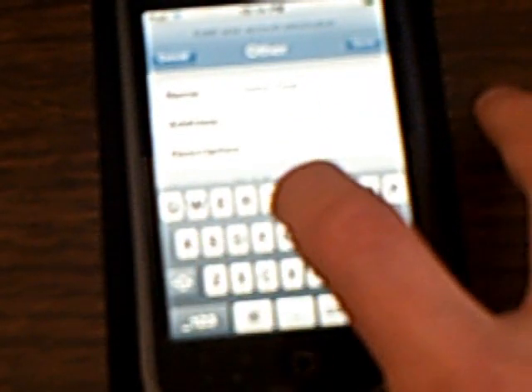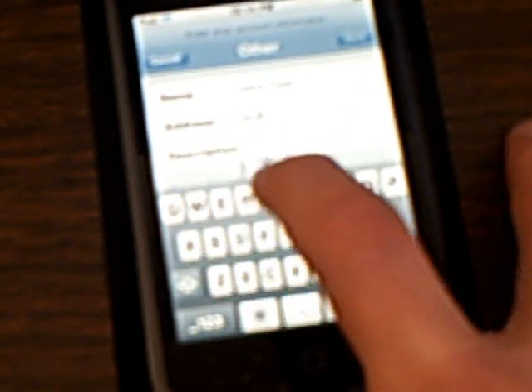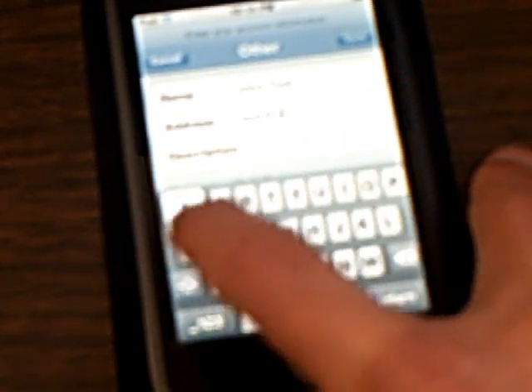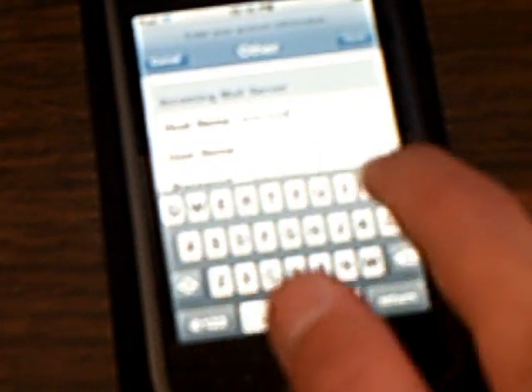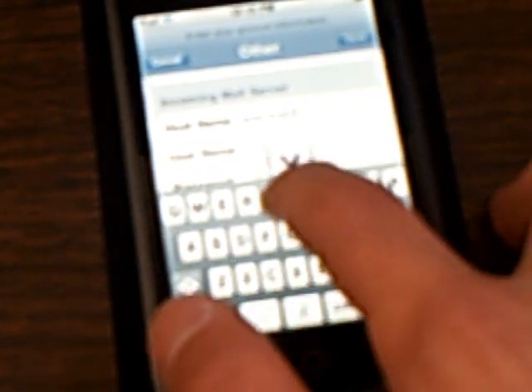Select POP, then type in your name. Then put in your new email address. For the incoming mail server host name, put pop.mail.yahoo.com.